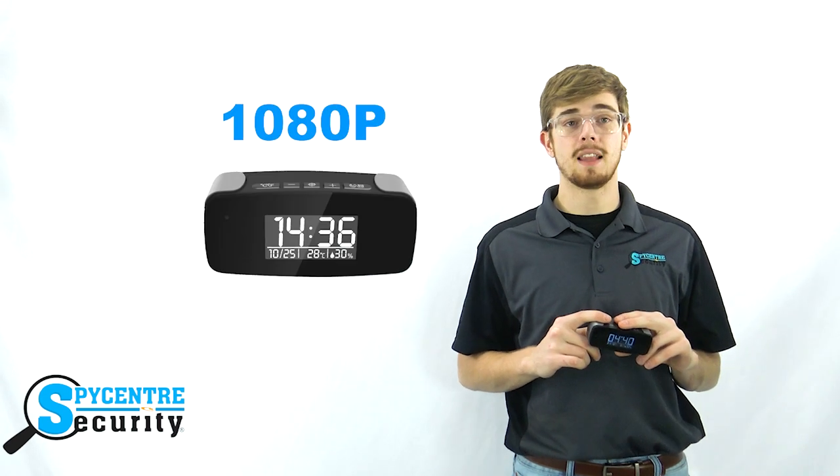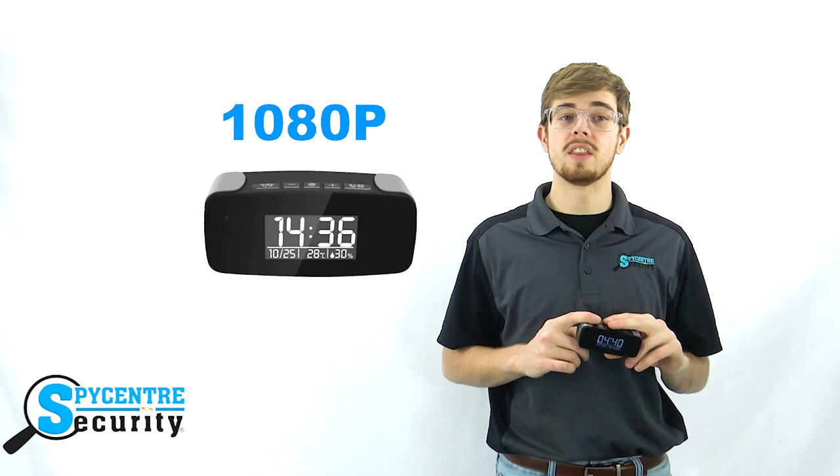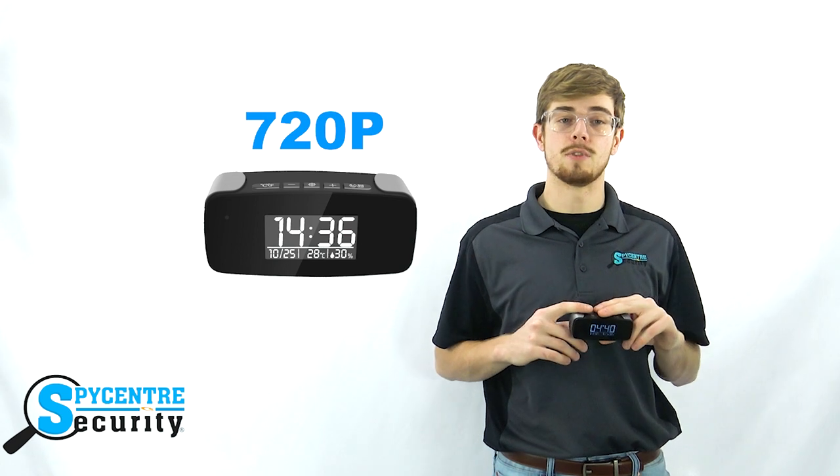This camera produces some really good crisp footage. Keep in mind that while the in-app live stream is able to provide a 1080p image, the recording quality on the SD card maxes out at a resolution of 720p. Let's take a look at this quality demonstration.